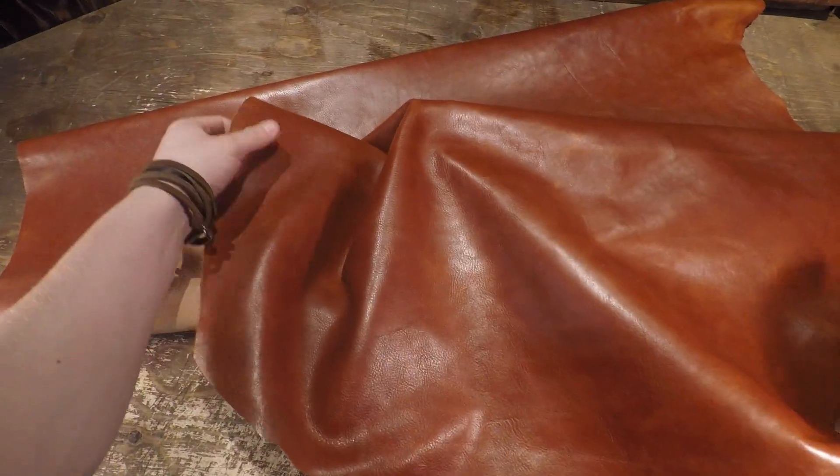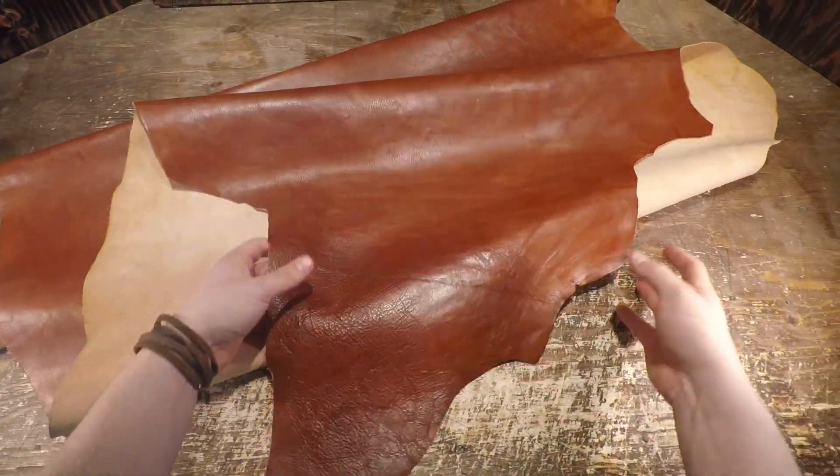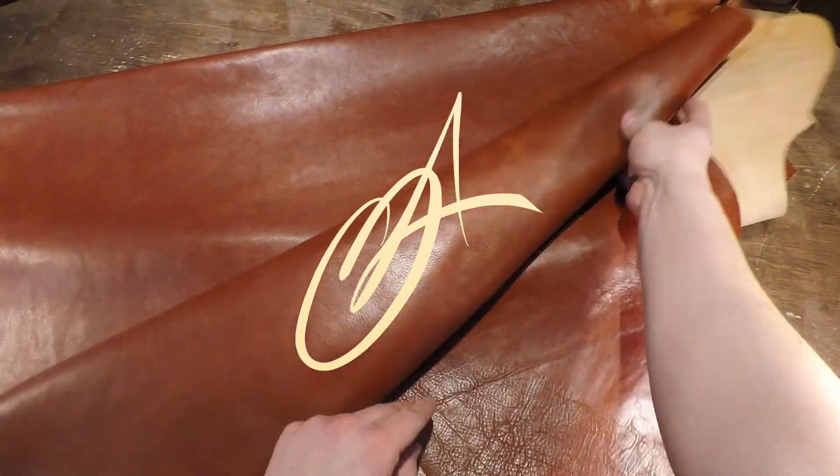This is a double shoulder hide, so you're looking at a smaller sized piece of leather. If you guys have questions, reach out. Hope this is helpful and I'll see you in the next review.